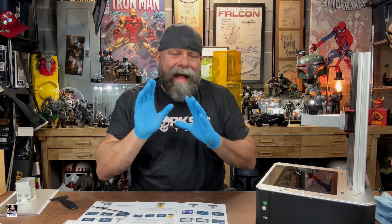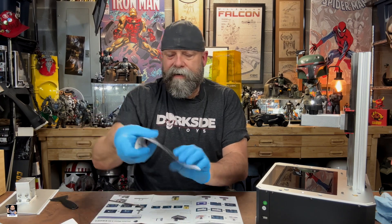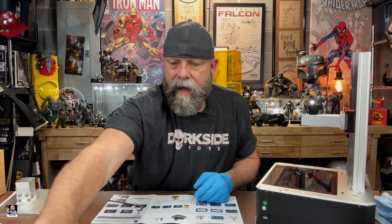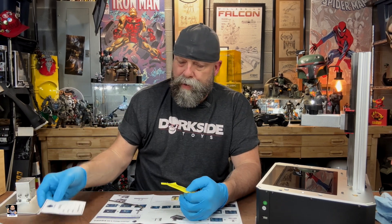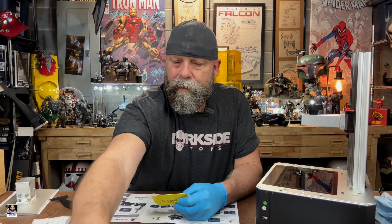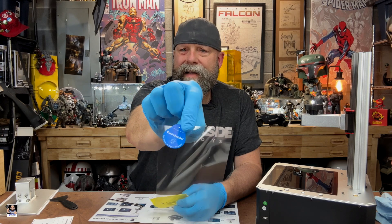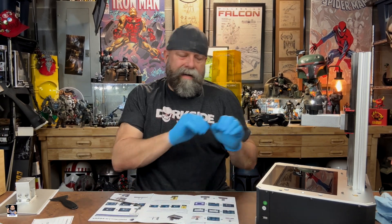I did not film putting the protective film on because, to be honest with you, this is probably one of the most important steps that you really need to focus on and take your time with. But it's simple — the instructions that come with it are very straightforward. You get a nice diagram, an alcohol wipe, a cleaning cloth, and some stickers to get rid of dust. So you have everything you need to clean and prep. You won't get all the bubbles out, but you can get 99% of them, and that's fine.